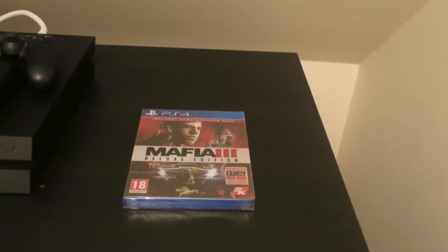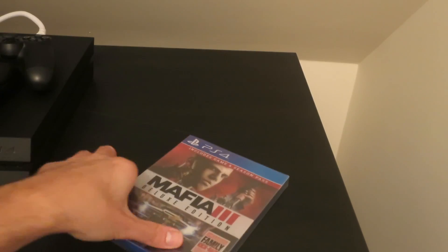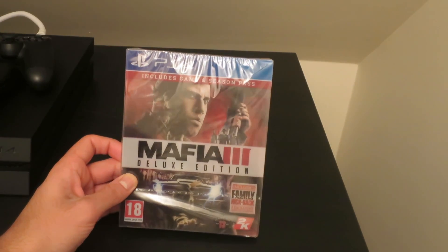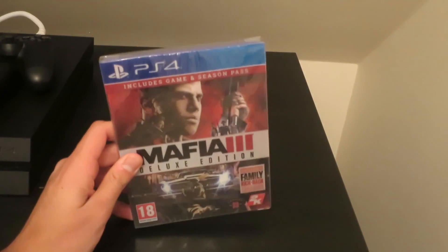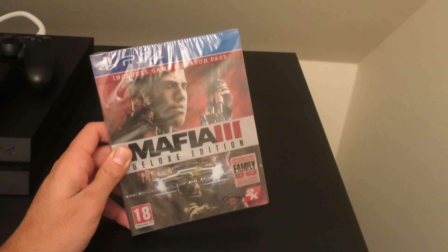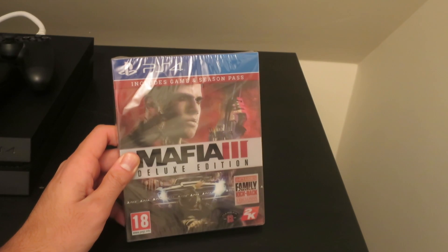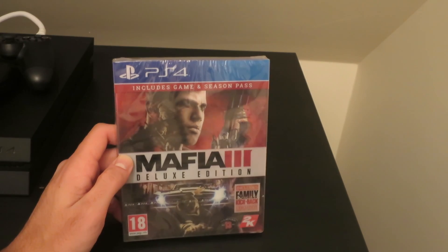Hey guys, welcome to my unboxing video. This time I've got Mafia 3 Deluxe Edition, bought yesterday from Bullring. As you all know, Black Friday sales are on, so that's why I bought this game — it was 55 pounds, down from 70. I've also got two more games to buy: Watch Dogs 2 and Assassin's Creed: The Ezio Collection.